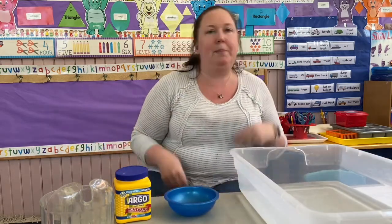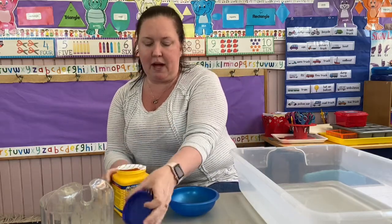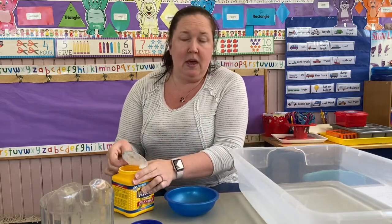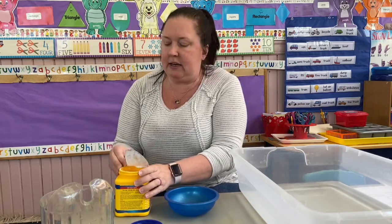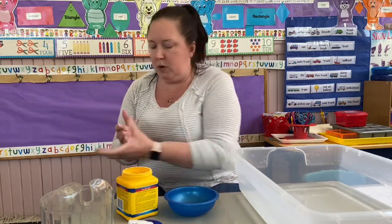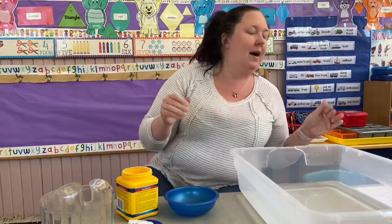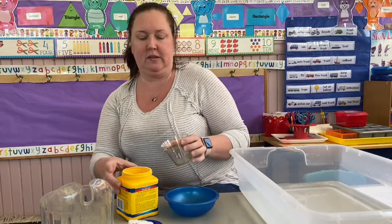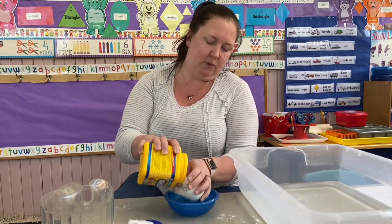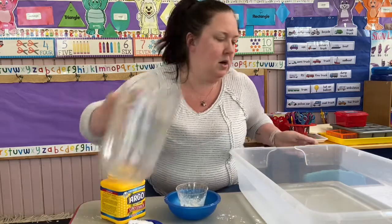Step three might be my favorite way to play with water. Those of you who were in my class this year know what I'm about to do. This is called oobleck. It's a fun activity — very messy but easily cleanable. It's two ingredients: cornstarch and water. You can add food coloring if you want. Cornstarch is going to get all over everything, so outside is probably preferable. It's one part cornstarch to one part water, so I'm just going to eyeball this here.